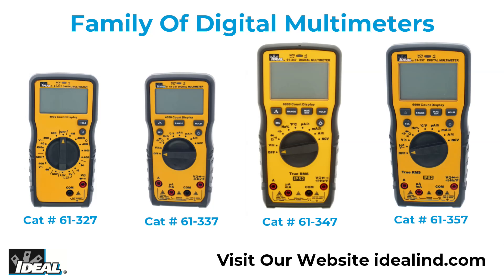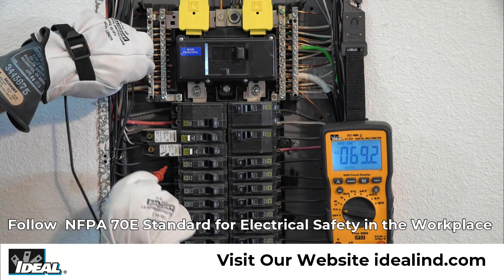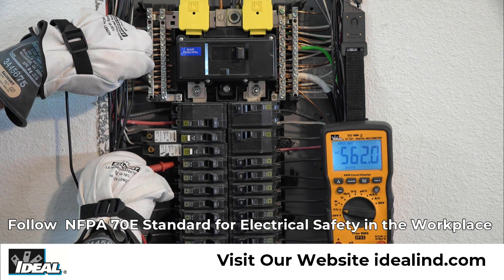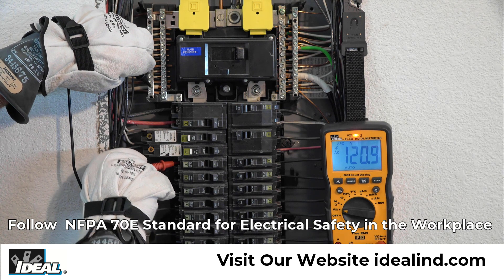For over 90 years, Ideal Industries has been enhancing the productivity and safety of electricians who test, measure, or troubleshoot electrical systems. We've recently launched a new line of digital multimeters with the professional electrician in mind.